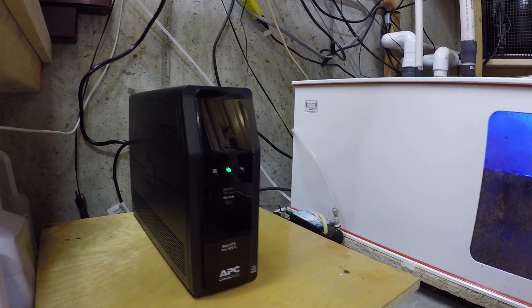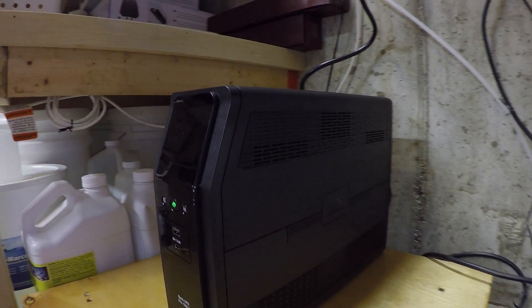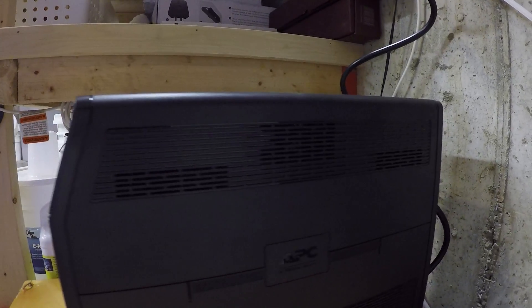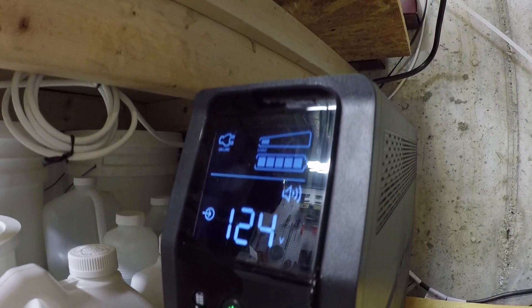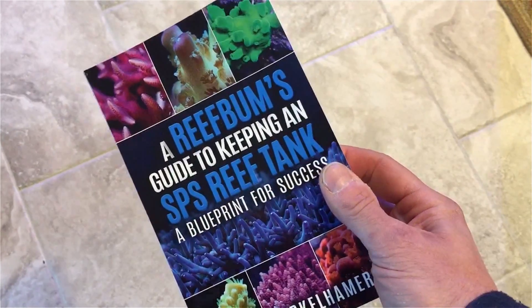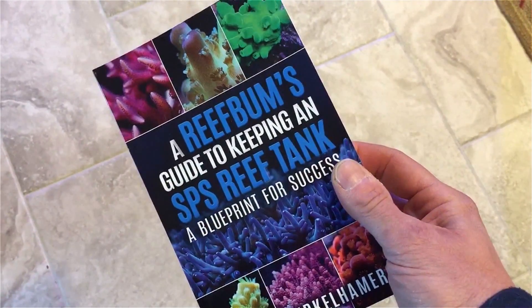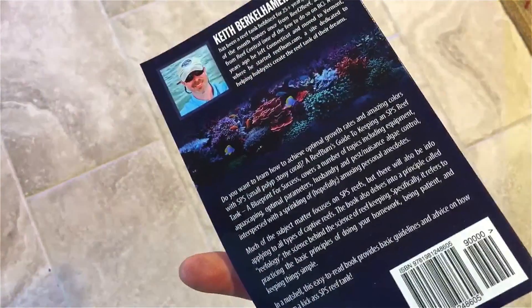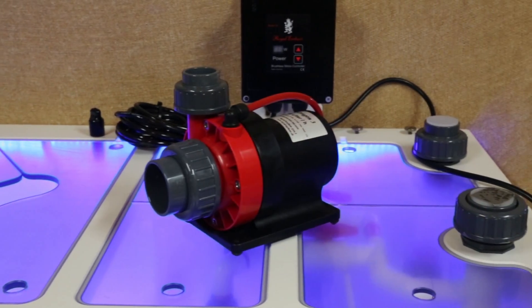Many thanks for watching and please don't forget to give this video a thumbs up if you liked it, and also don't forget to hit that subscribe button to be alerted to my latest videos. I've included a link to the surge suppressor I purchased in the video description below. And if you would like to purchase a copy of my book, 'A Reef Bum's Guide to Keeping an SPS Reef Tank,' please click on the link in the upper right hand corner. You can also find a link there with more info on Royal Exclusive Pumps.